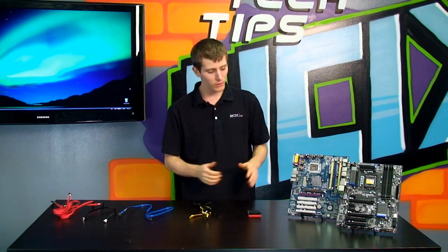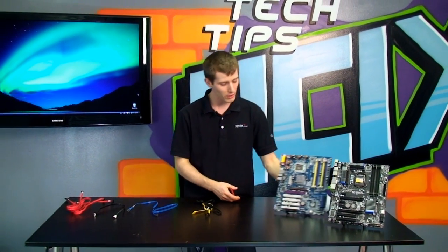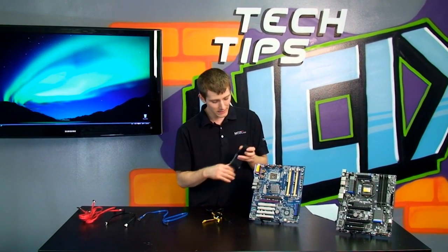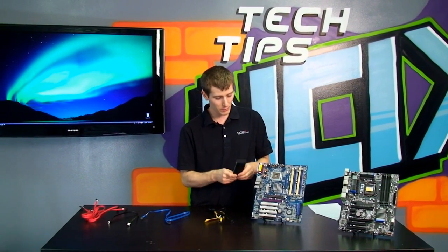Welcome to NCIX Tech Tips. Today's episode is going to be about SATA, or Serial ATA. So let's start with a little history lesson — that is why I brought along this motherboard here to my left, your right. And let's have a look at what SATA replaced.